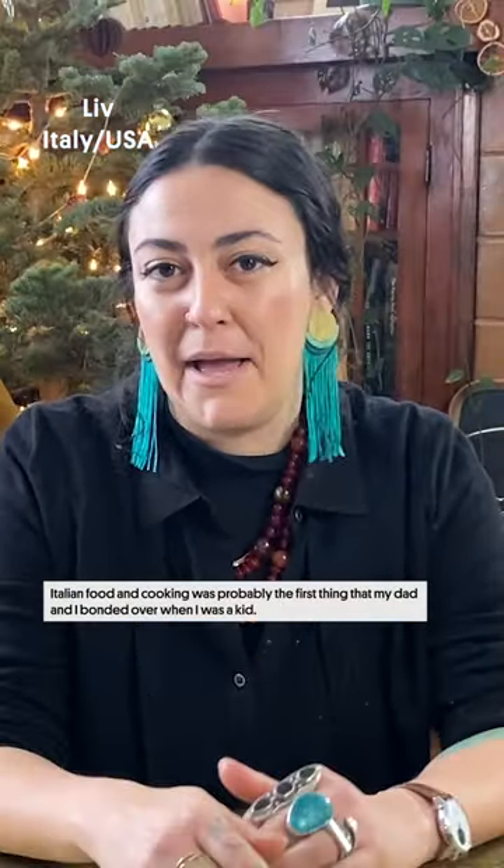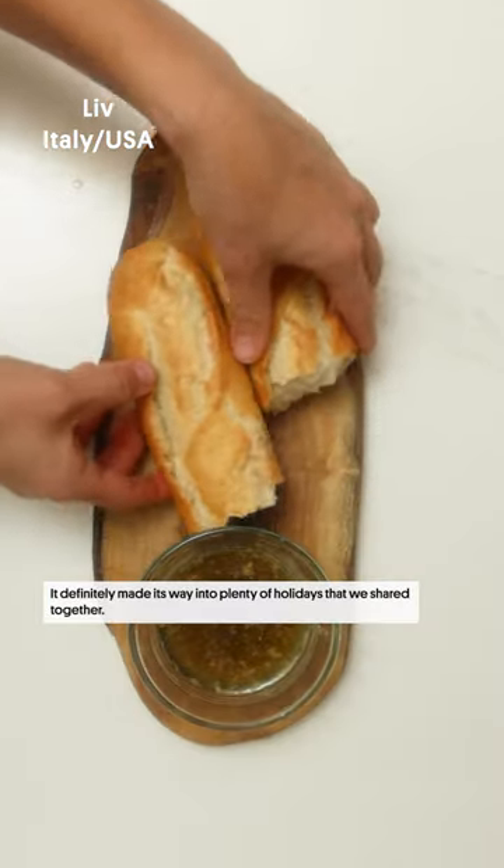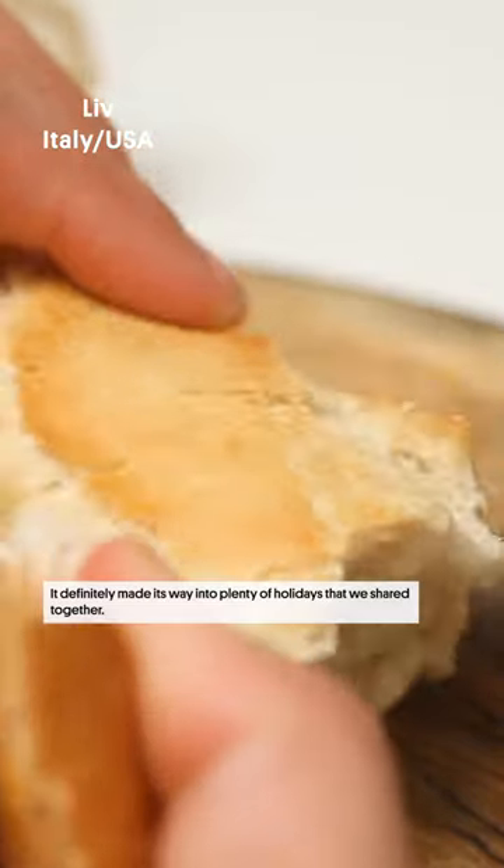Italian food and cooking was probably the first thing that my dad and I bonded over when I was a kid. It definitely made its way into plenty of holidays that we shared together.